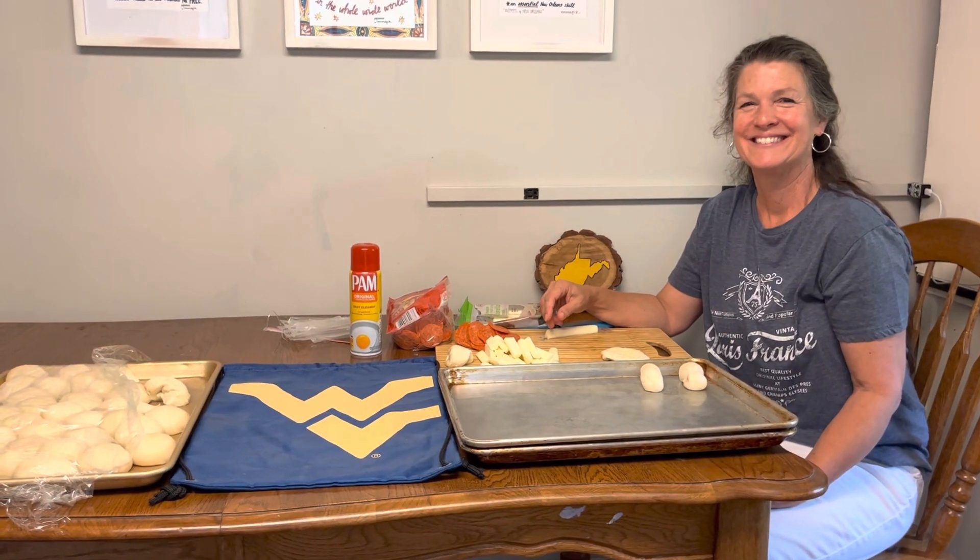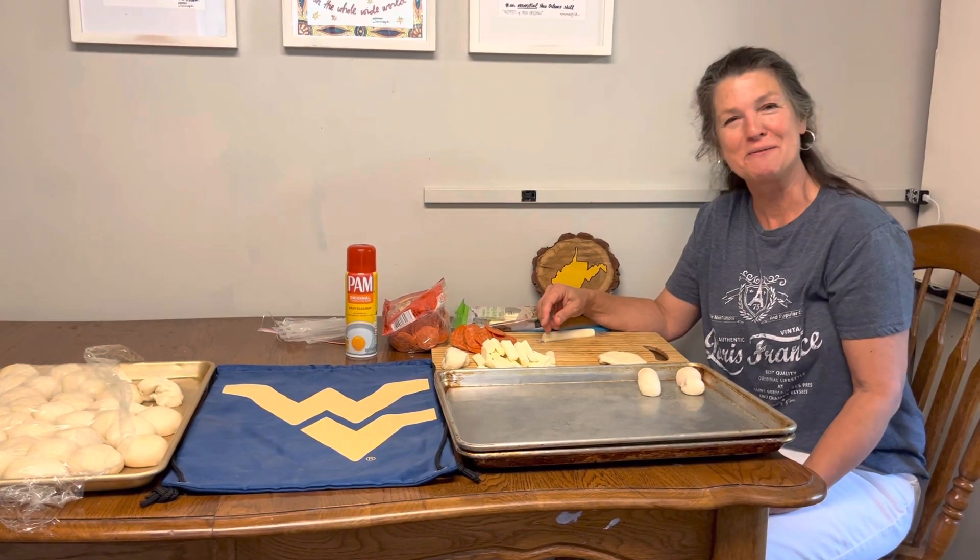This is Dan Gritzko. Sonny Gritzko, what are you making? I'm making some pepperoni rolls. Tell us, how do you do it?